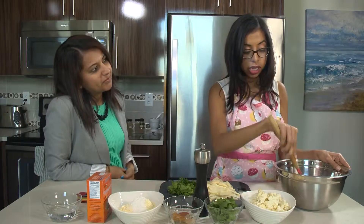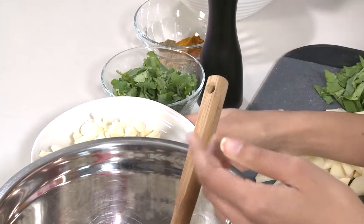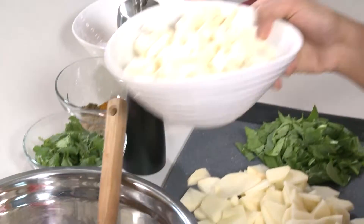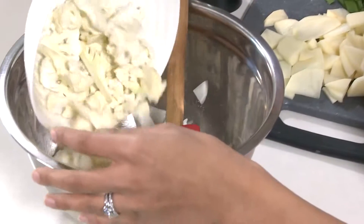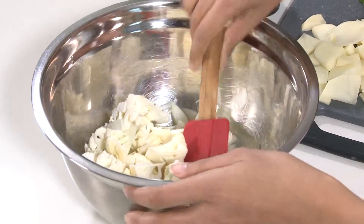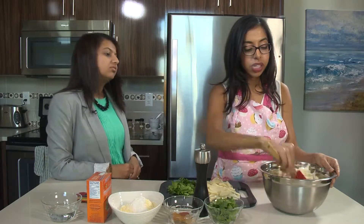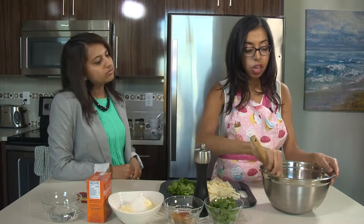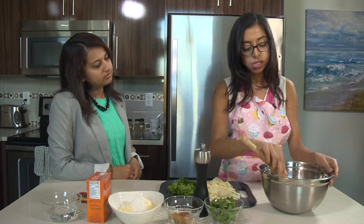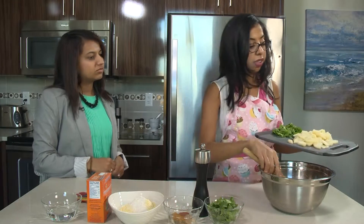I've also thinly sliced my potatoes and cauliflower and I'm going to add them to my bowl right now too. When we're deep frying, the high heat cooks these vegetables really quickly. But when we're baking them we want them to cook all the way through, so we do need to thinly slice them if we want them to be fully cooked. That is a little bit different from when you deep fry. So I'm adding my potatoes now.